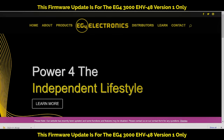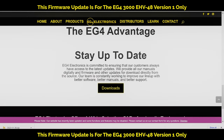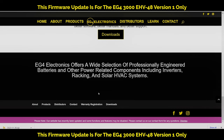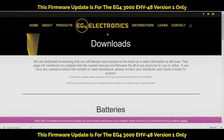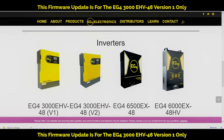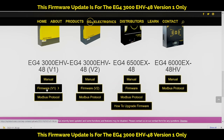Now we're going to go to our EG4Electronic.com website. Scroll down to the download section — the 'stay up to date download' right here. You can click there or down below, either one. Then go to the download page and look for our EG4 3K version 1 inverter right here, and download the firmware.